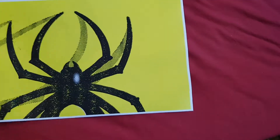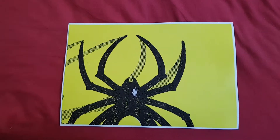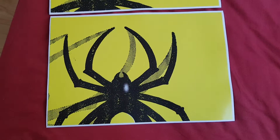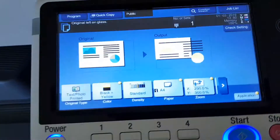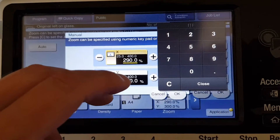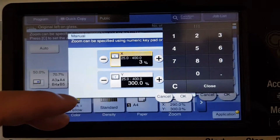That's looking a lot better — that's our spider. Wondering if we're going to make it even bigger on the horizontal — it's a tough one. That's the top of it, so we're going to make it bigger. Going to make the horizontal 300.